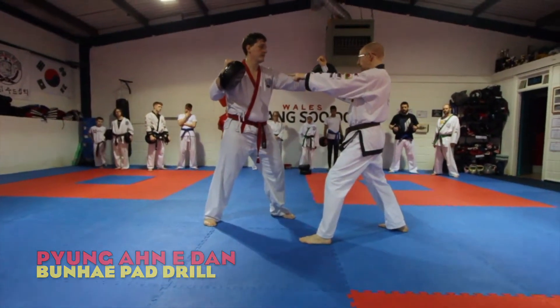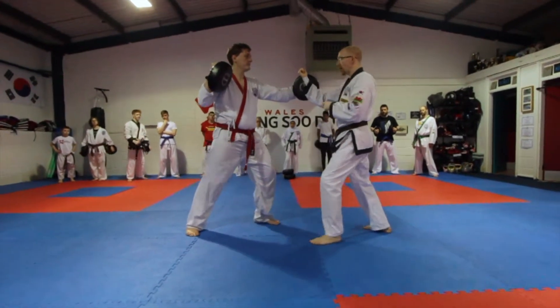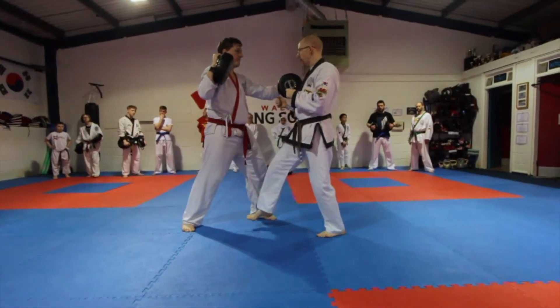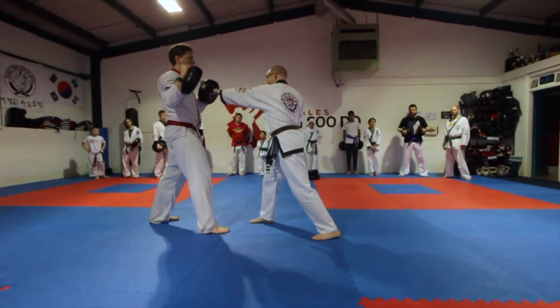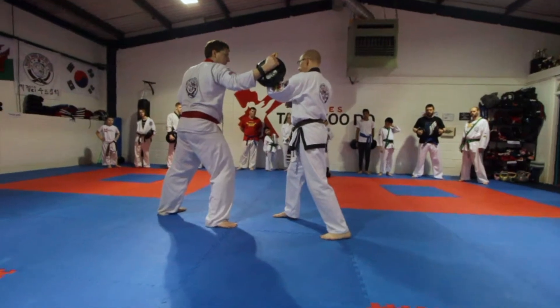He should have his right leg back, and then I'm going to snap kick towards you. Now he's going to step back, and I'm going to punch this backhand. Now that hand's free, he's going to do a hook and punch towards you — now I'm going to kick that back pad.